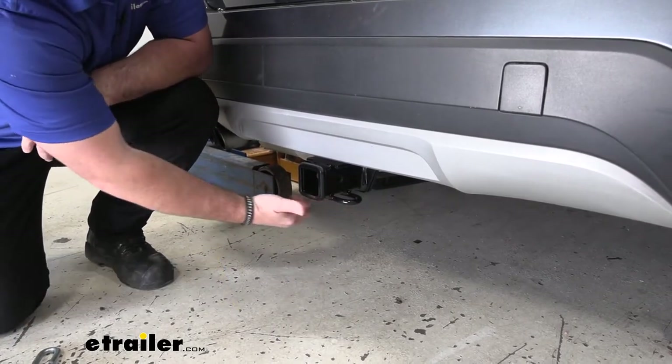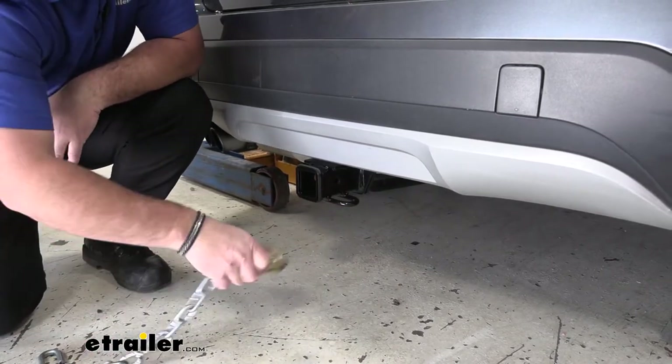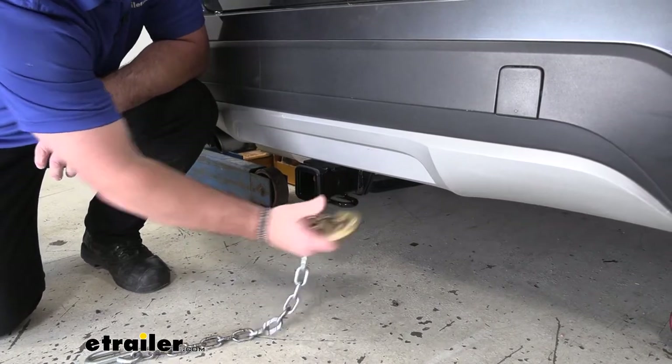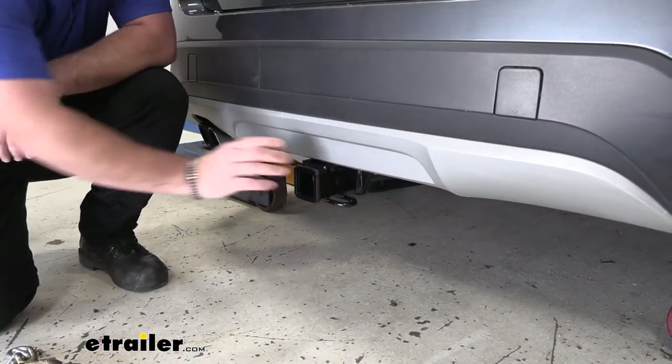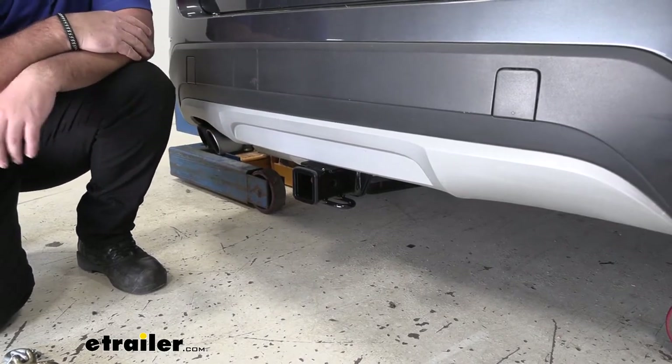We're going to have rolled steel safety chain loops — you can see very large openings that will accommodate very large safety chain hooks. This is going to be a steel construction with a black powder coat finish, so it's really going to stay looking nice and help resist any rust or corrosion.